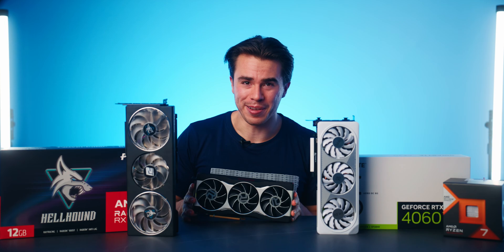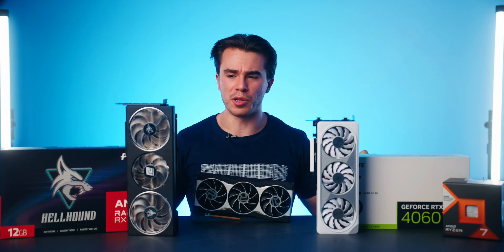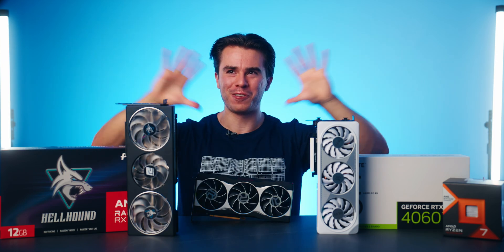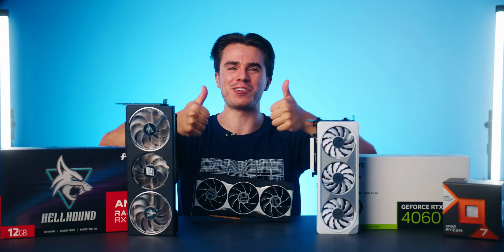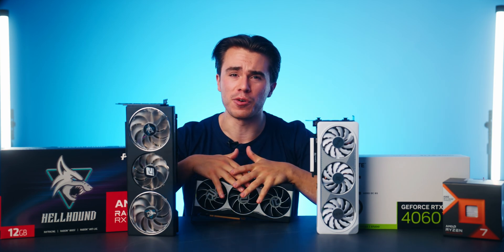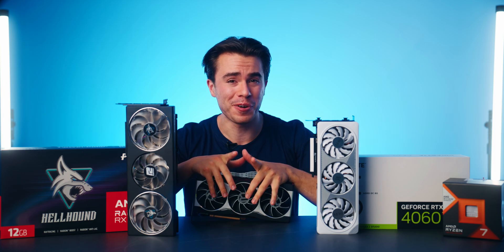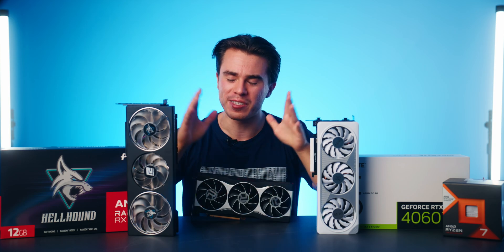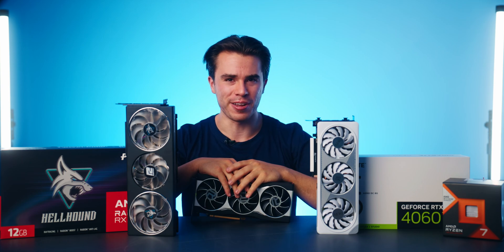I'll have all three of these graphics cards linked in the description below. If you've made it to this point, please give it a like — there's a lot of launch content coming out right now and any support is appreciated. If you've enjoyed this style of GPU comparison video, subscribe because more are coming — my benchmarking setup is finally working well. That's it for today's video, thank you so much for watching. This is the Scatterable Channel signing out.